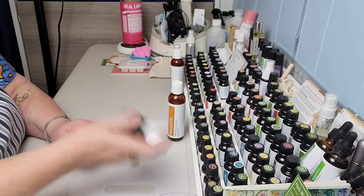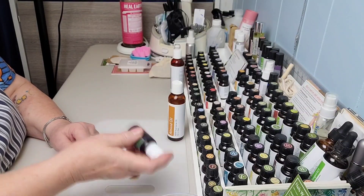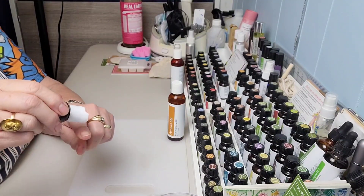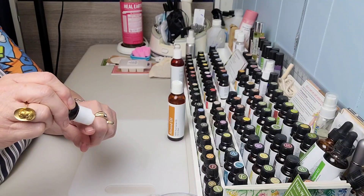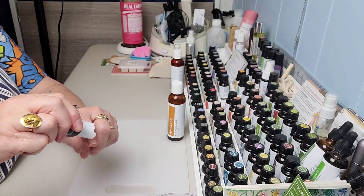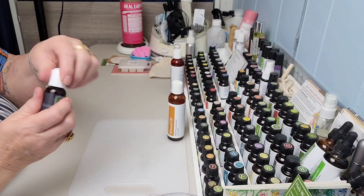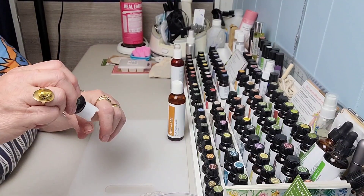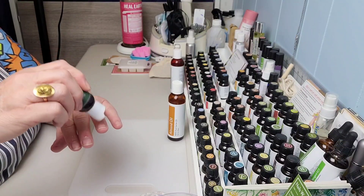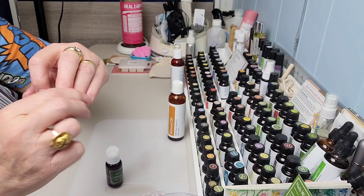There it is — now I'm just going to shake, shake, shake it and get all of those oils mixed up really good. I love that! I'm going to have this by my chair tonight because I've been working so hard in my garden. Now I'm just going to take a little drop — sometimes there's a bubble and it takes a second to come out. There we go — then tap, tap — you can see the little oil on my fingers.